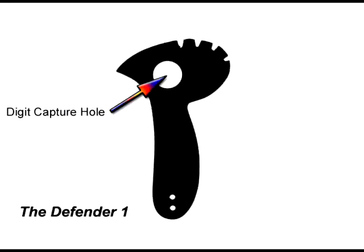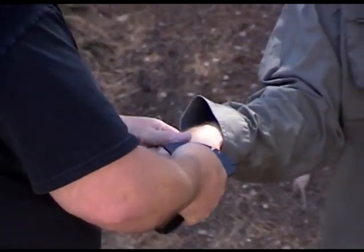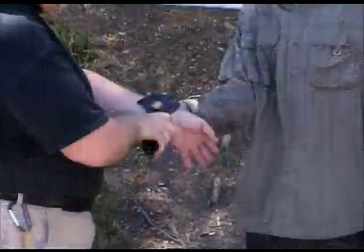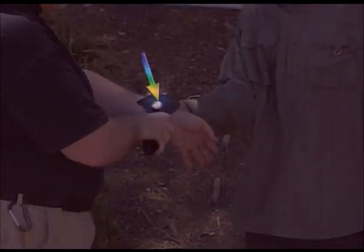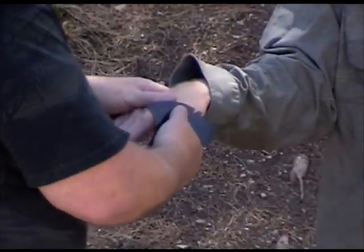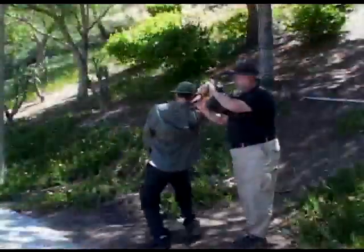The next area we're going to look at is the digit capture hole. One of the unique features of a Defender is the fact that if you can get a hold of a digit — a finger, a thumb in this case — you have so much leverage you can do all of your normal martial arts stuff, or just crank away. People will do anything when that thumb is captured like that. It's not that hard to capture thumbs, believe it or not. You actually roll the tool across the cuticle and it pops right up in there. Once you've got a hold of them, you can move them around easily.